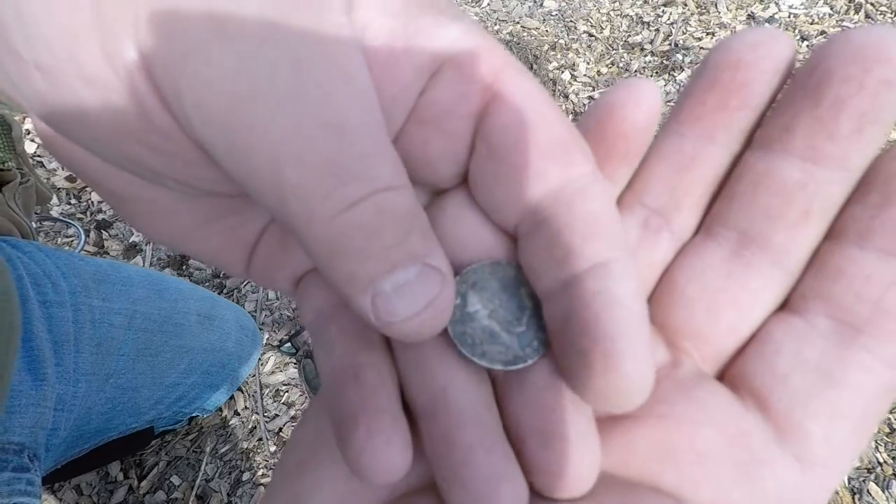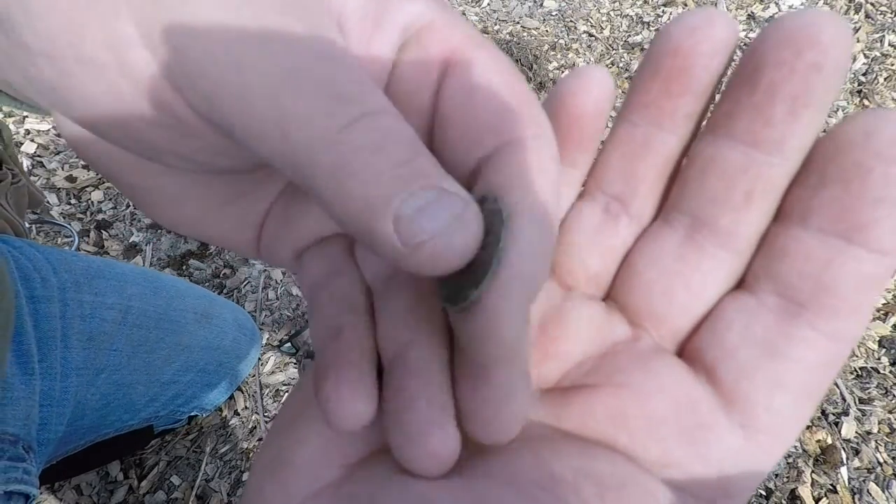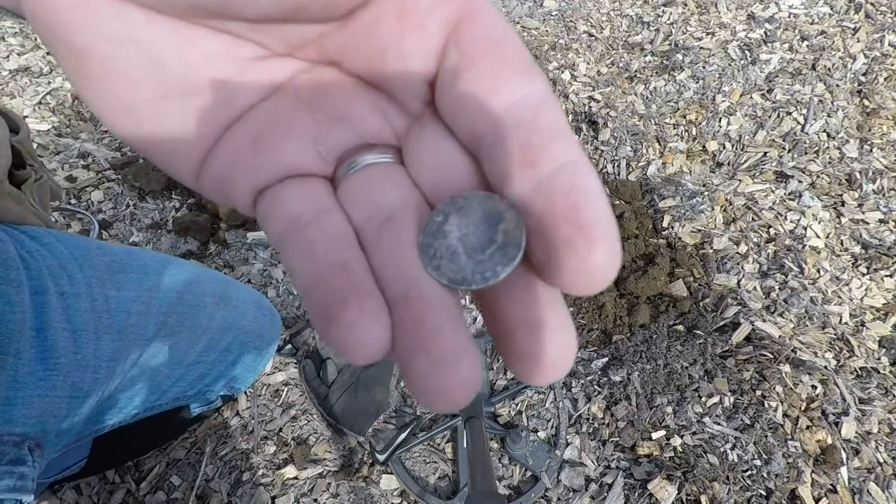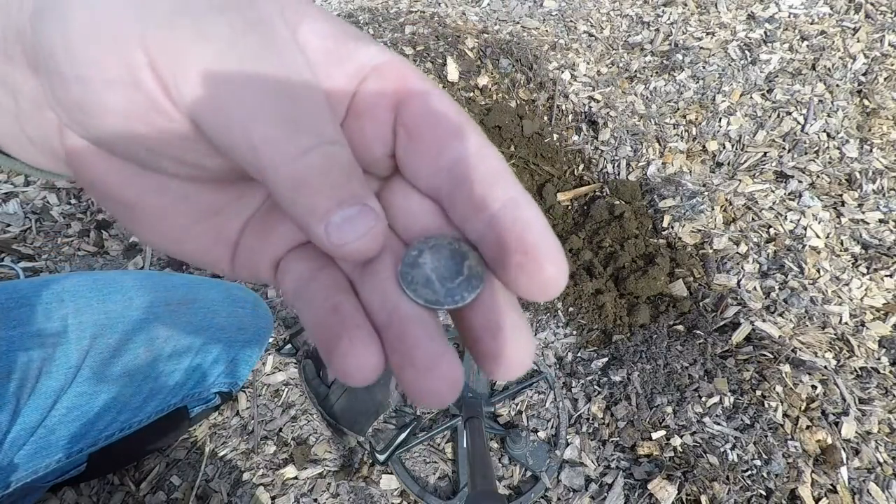Sweet. Second silver out of this field this year, basically in this corner of the field. Awesome, only a couple inches down. We're back at it. Haven't even got to the other section I'm headed towards yet.